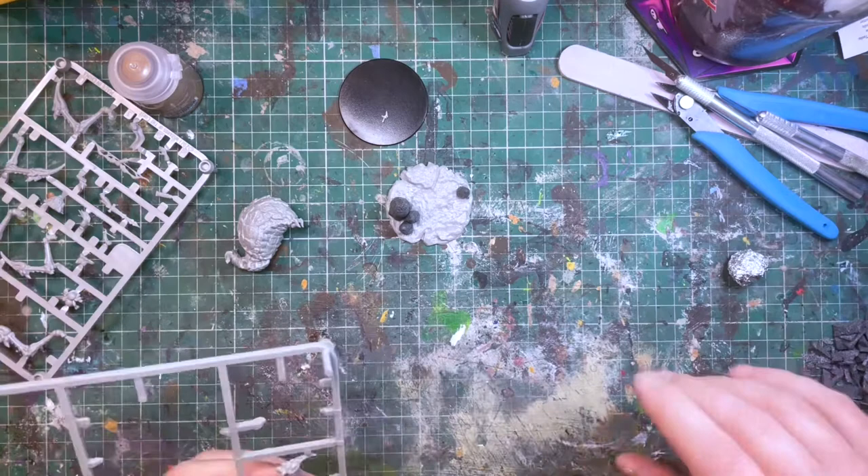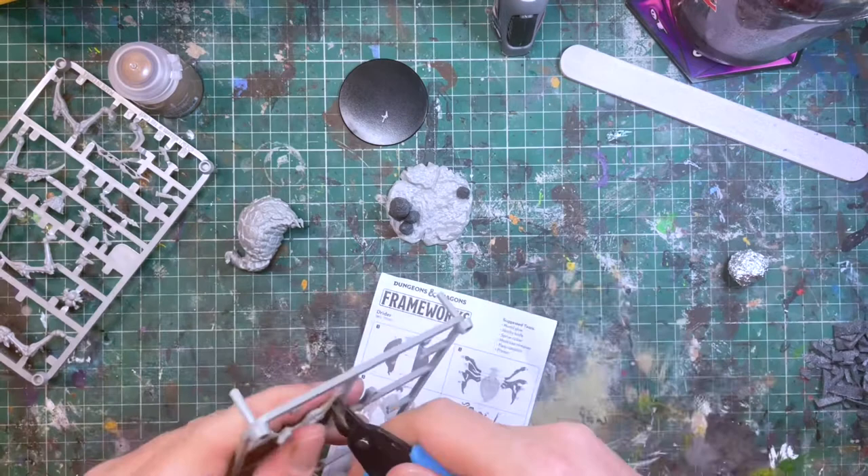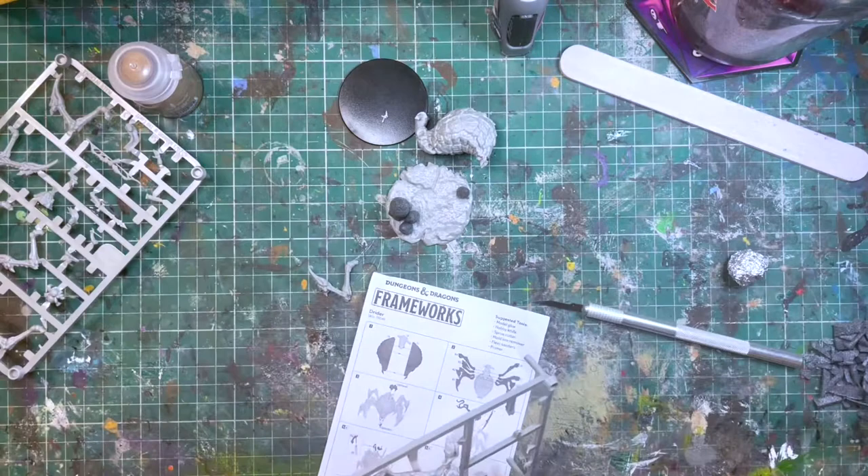Now that the basic stalagmites are done and we have a rough placement for them, it's time to start looking at the legs of the drider. This means I can cut them all out, put them in the order they're supposed to be, ready for placement onto the mini. This also allows me to look at where the legs are going to be and look at the contact points between the mini and the base for gluing later on when both parts are ready to come together.